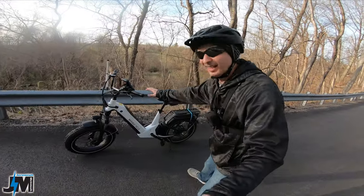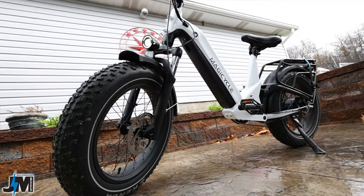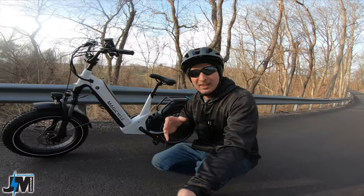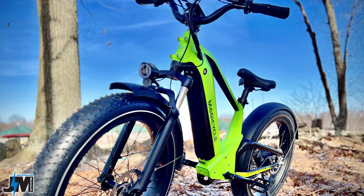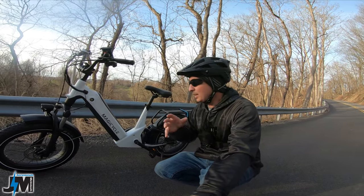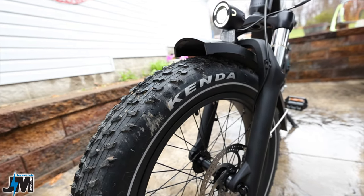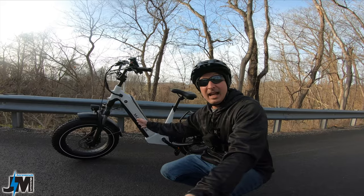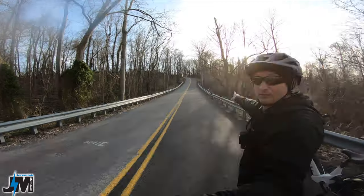Today we're testing out the 52 volt 750 watt Magicycle Deer e-bike. If you haven't seen the review of the 26 inch full-size Deer, go check that video out for tons of details. This is their smaller version sitting on 20 inch by 4 inch fat tires, with the same dual suspension in the back as its bigger brother.